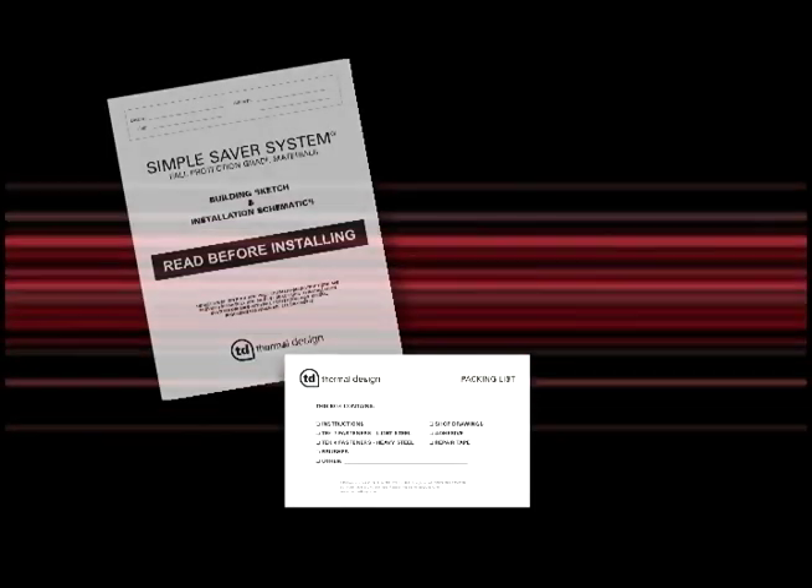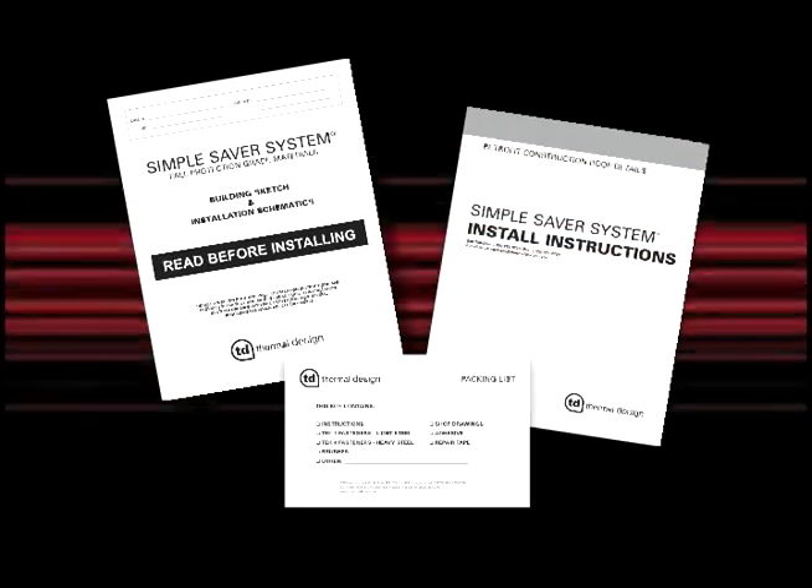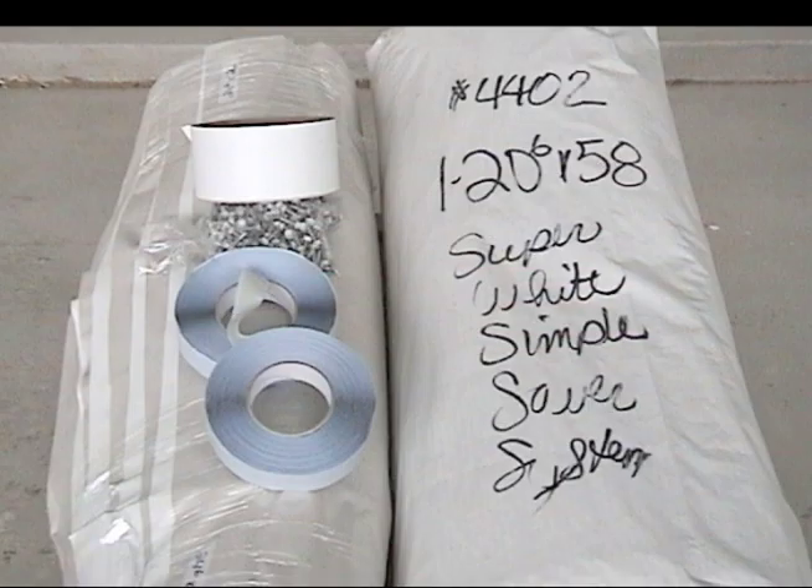To begin the installation of the strap platform, open the package containing the packing list, project drawings and installation instructions. Check to be sure all materials are included and are not damaged. If something is missing or damaged, contact Thermal Design at 1-800-255-0776.